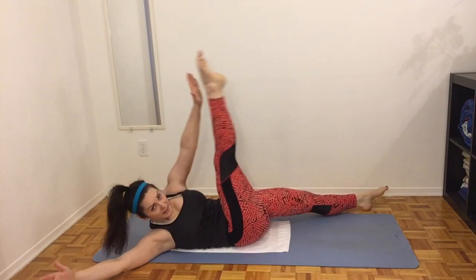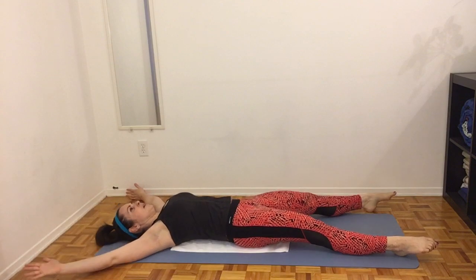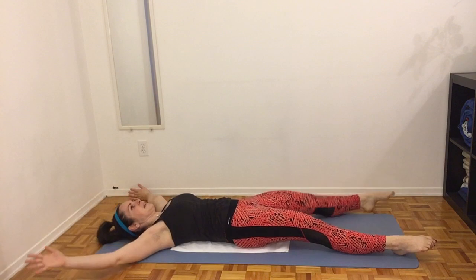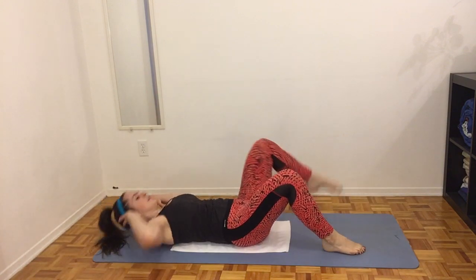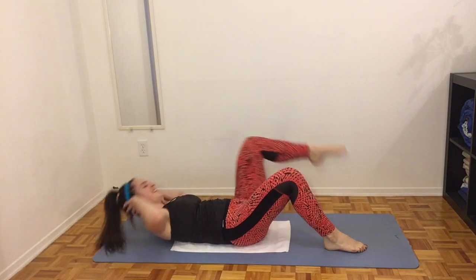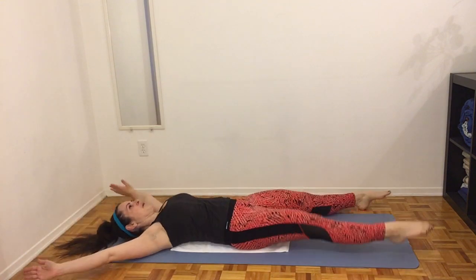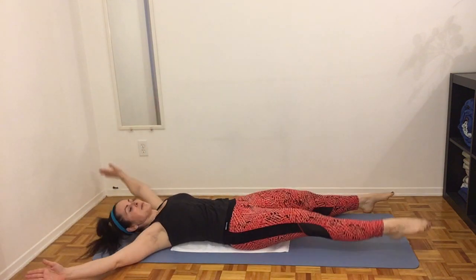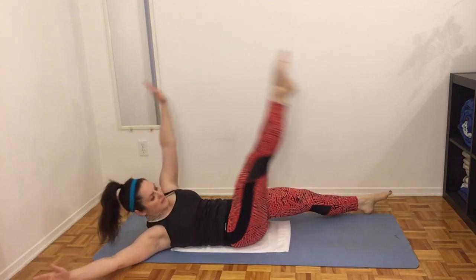At any point if you're finding this difficult or it just doesn't work for you, you can bend arms and legs — it looks like this — and go shoulder to knee. Good — really think about crunching those abs and focus on the muscle that's working.